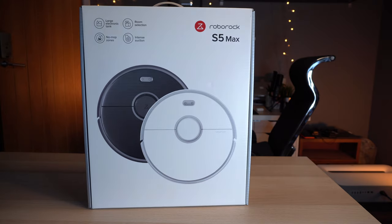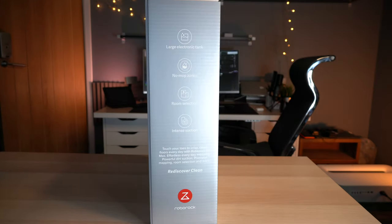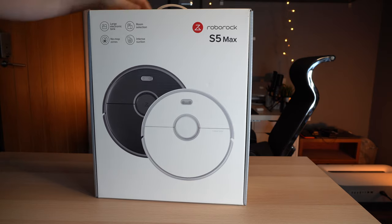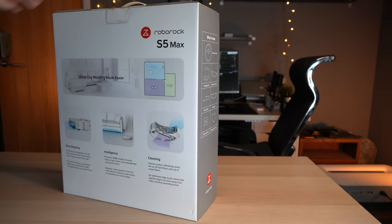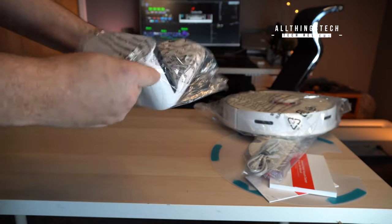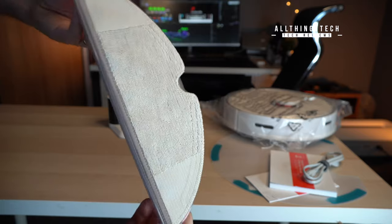This is the Roborock S5 Max — a very, very smart vacuum cleaner. I've been using robot vacuum cleaners for probably three years now and they've got better and better. The one I've got at the moment I've been quite happy with, but I've not seen one previously that has the mop function. So when the guys from Roborock reached out and asked if I wanted to test it, it was a resounding yes.